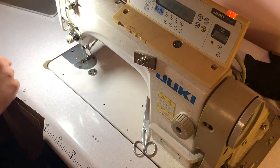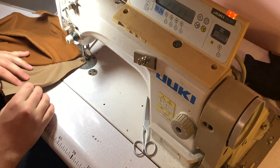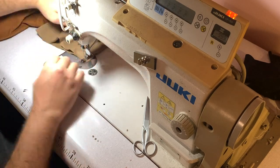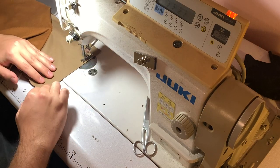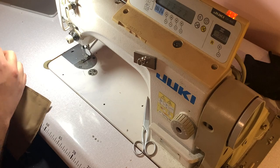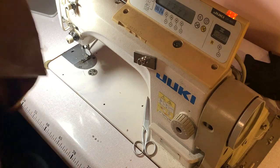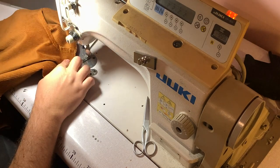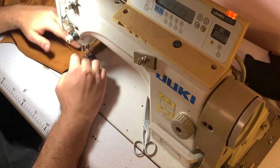Now I'm closing the pocket — both sewing it and overlocking it. You could just overlock, but I think this way it's sturdier and I like it more. Now I'm sewing the pleat at the top.